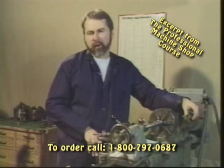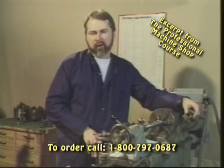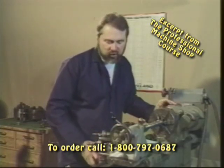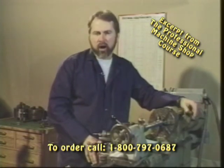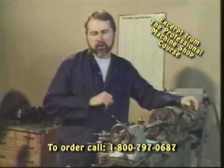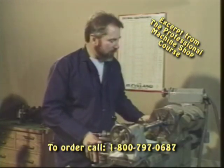Now comes the important part of picking up that existing thread that we've started to cut. On this particular sample we're going to show you is an inch and a sixteenth by sixteen. We've taken our cutting tool out, we've put a razor sharp edge on it, and now it's time to pick up the thread and cut it to its final depth.